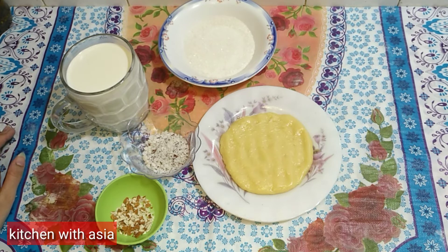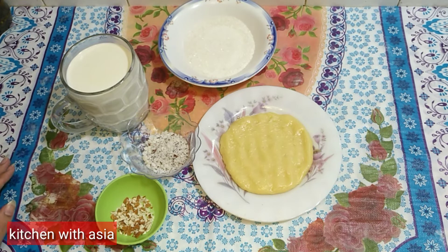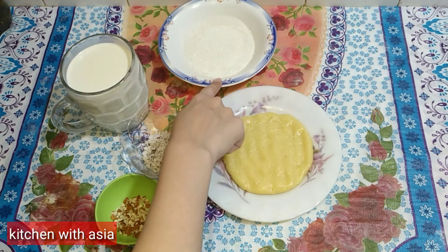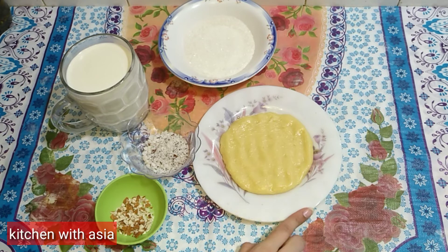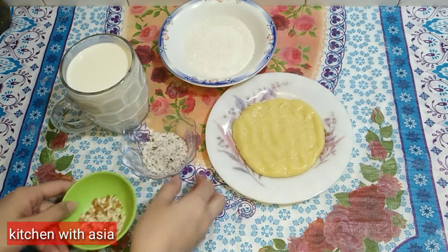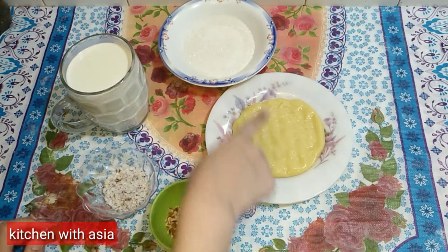I have started the next recipe: Khoya Kulfi. I will teach you with 3 ingredients — half kg milk, 5 tablespoon sugar, and Khoya. I have already shared the Khoya recipe and will mention it. The main ingredients also include coconut powder. These are the 3 ingredients.